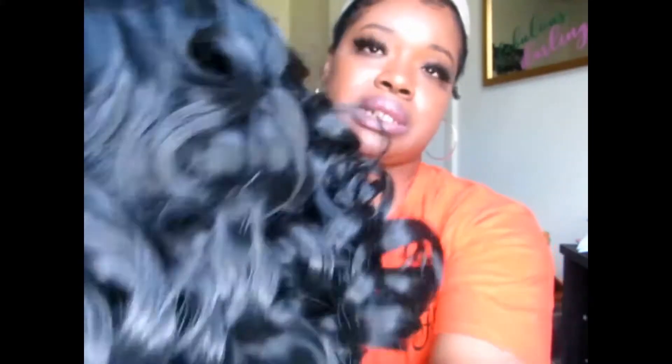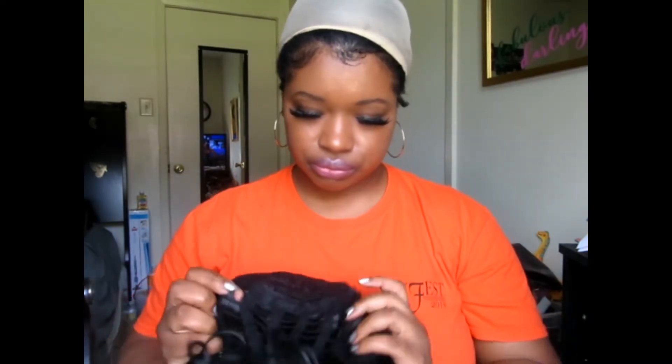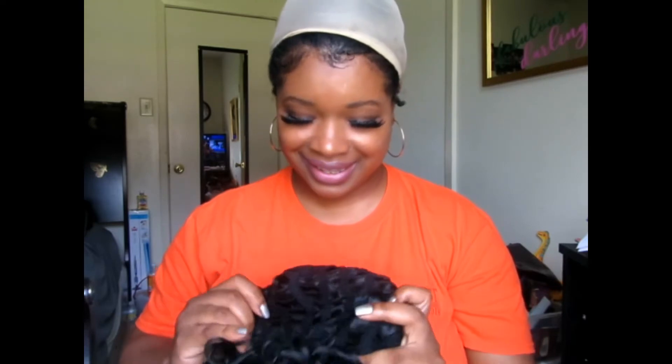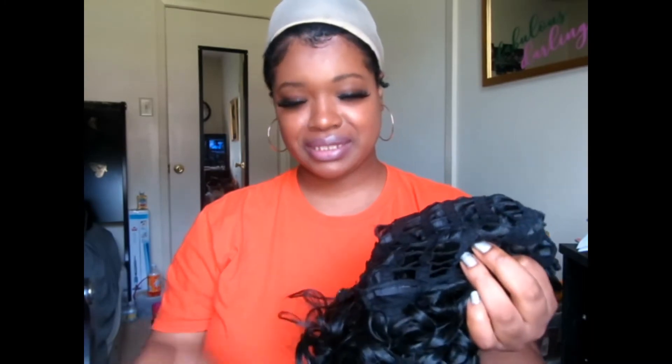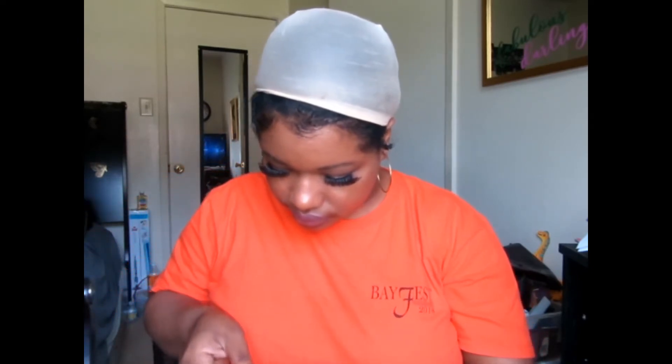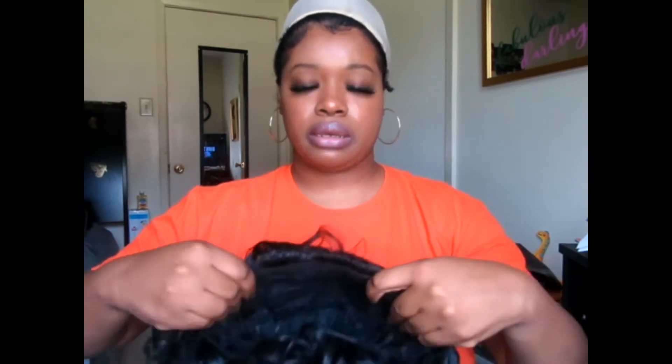It's got a shine to it, but it's not too much. There's a little package in there, and y'all know these kinds of wigs don't come with any combs — just your adjustable straps. Y'all know my head is big, so I need all the room I can get. I don't even need to be tightening these things up.